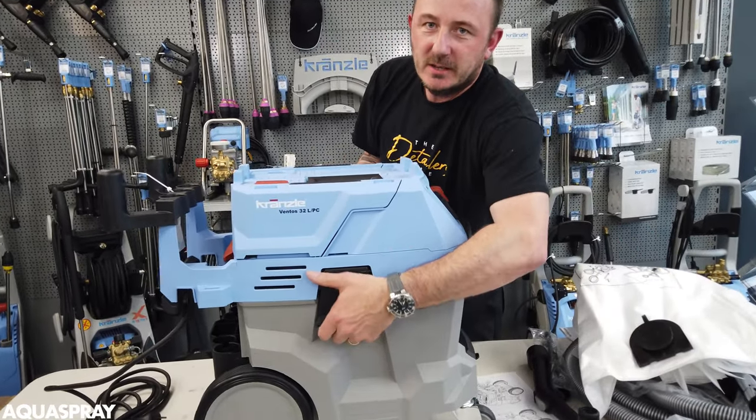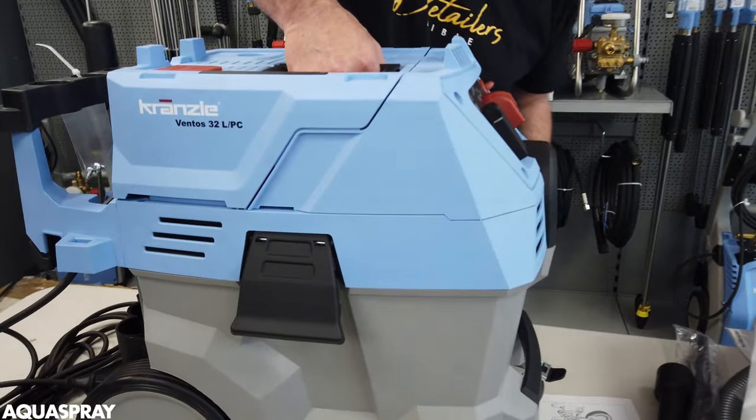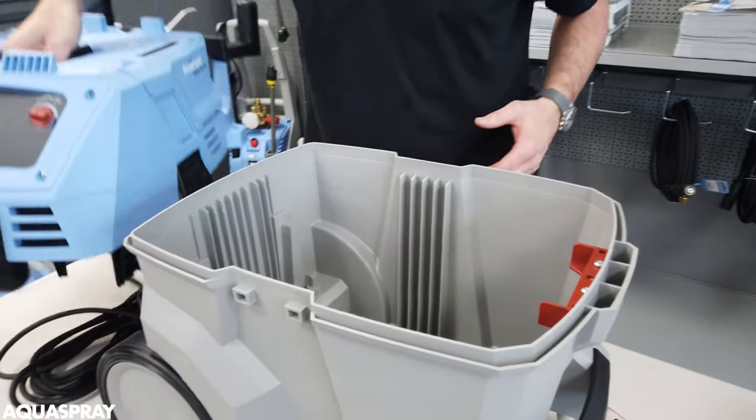First thing you need to do is unclip both sides of the head and remove it.